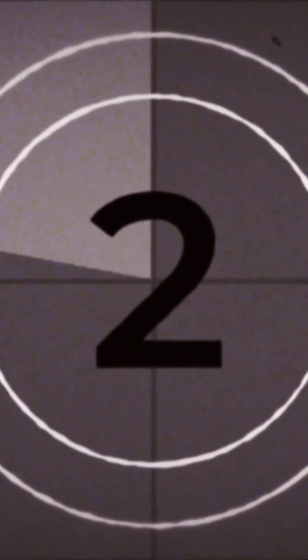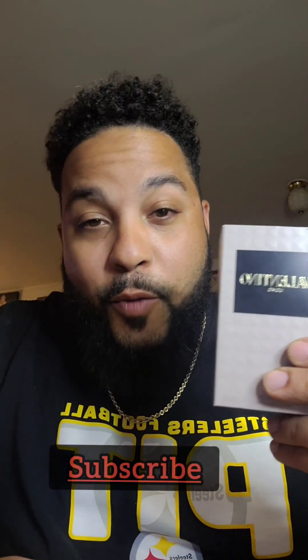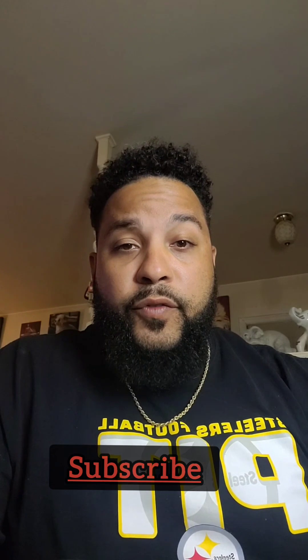Hey there guys, got a review. So today we are reviewing Valentino Uomo. I've already had a few of the flankers — one of them being Valentino Uomo Born in Roma Yellow Dream and Valentino Uomo Born in Roma Choral Fantasy. A lot to say just before we even start off with the original Valentino Uomo.